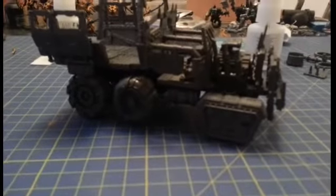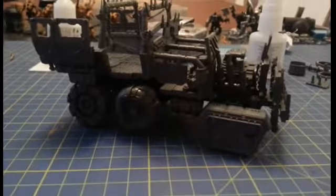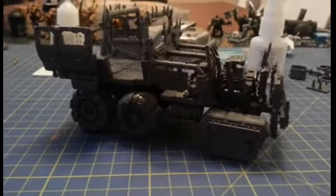As you can see — sorry the light's a bit bad in here guys — but as you can see, the front wheels I've replaced with the tracks from the front of the Taurox Prime. I'll just lift this off — it's not attached yet.